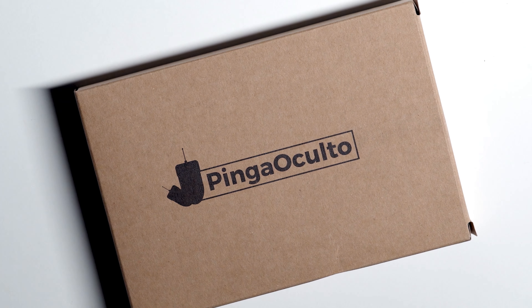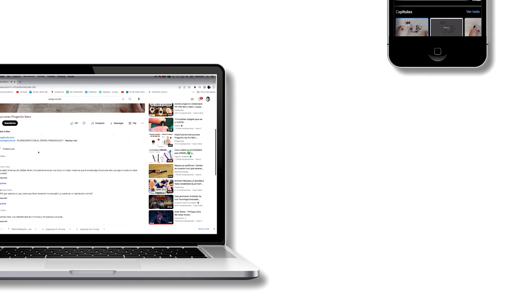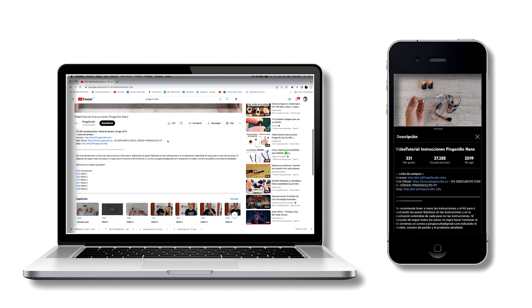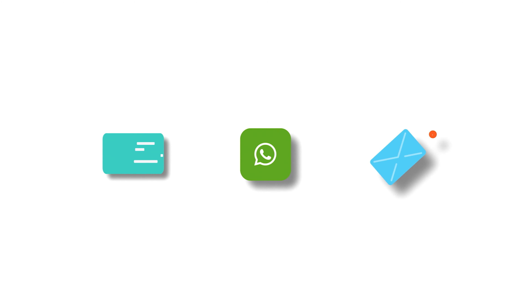Welcome to Pingo Culto, the spy product store, specialized in spy products. Before starting with the product review, remember that in the description you can consult the video in other languages, in addition to the channel's official sales offices with worldwide shipments, contact media, and social networks.